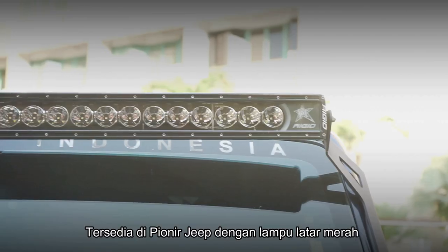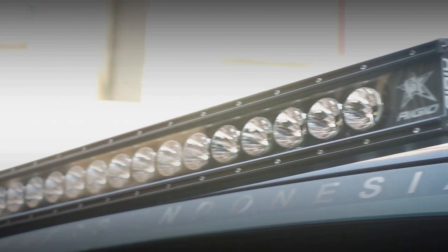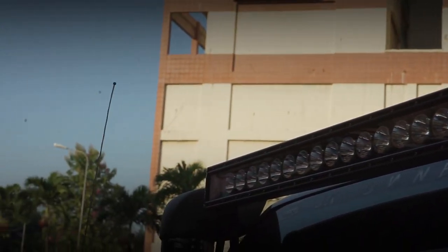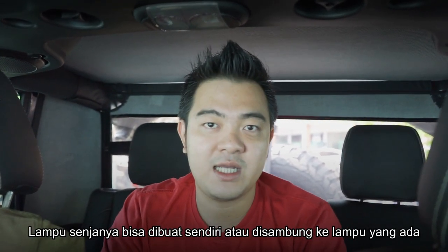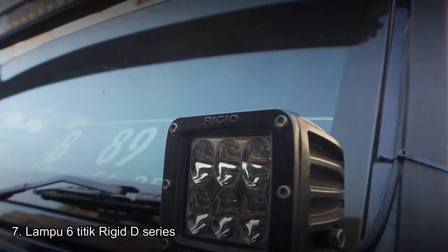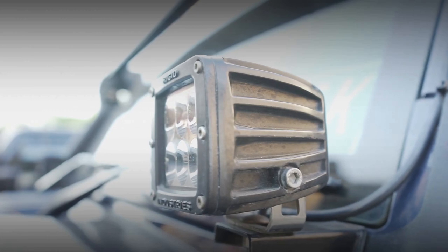Naik lagi, sudah menggunakan lampu Rigid 50 inch dari kanan sampai kiri kaca, menggunakan tipe Radiance. Radiance ini sudah menggunakan backlight atau lampu senja, jadi bisa disambung ke mana saja, bisa kita buat switch sendiri atau digabungkan ke lampu yang sudah ada. Di bawahnya juga sudah menggunakan Rigid 6 titik yaitu Rigid D-Series. Sangat terang dan bagus untuk masuk daerah hutan karena mobil ini memang dibikin untuk off-road.